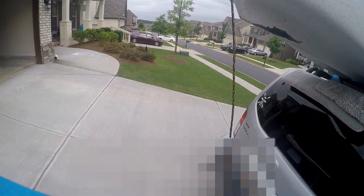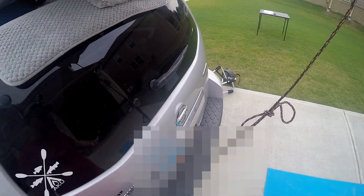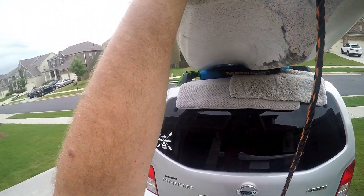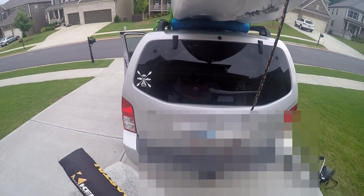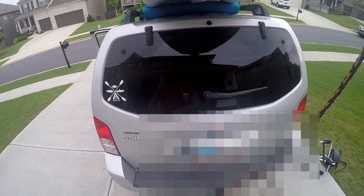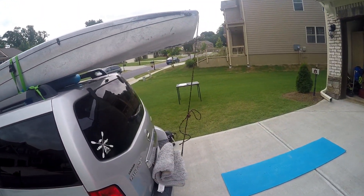To unload, you just reverse the process: take everything off the straps, the bow line, leave about seven feet of rope, tie it back up, and walk it back. After a day of paddling it is a little harder to unload when you get home, but after some practice you get used to what works for you and how much effort you need to exert. And that is how you load a kayak solo.